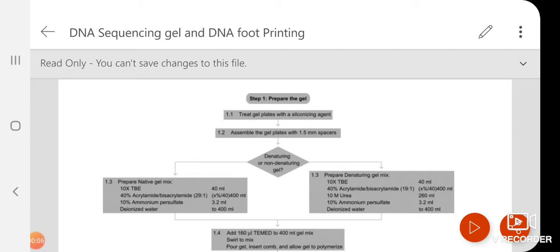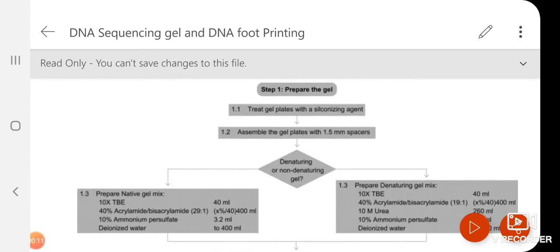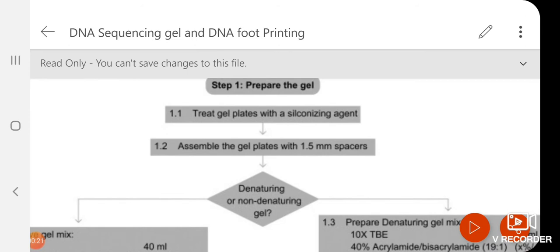In order to understand what type of gel we use for DNA sequencing, we will discuss a little bit. First, we need to cast a slab gel, meaning the gel is between two glass plates. Before casting, we need to clean the plates and add a siliconizing agent so that the gel does not stick to one of the plates, because we need to take out the gel once the run is done. Then we cast the gel with a spacer; the gel thickness depends on the spacer thickness.